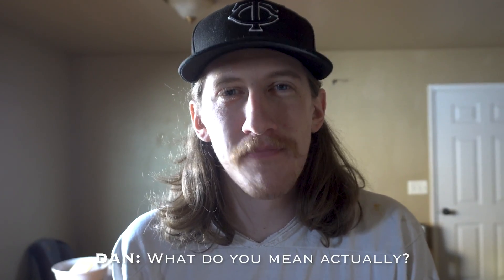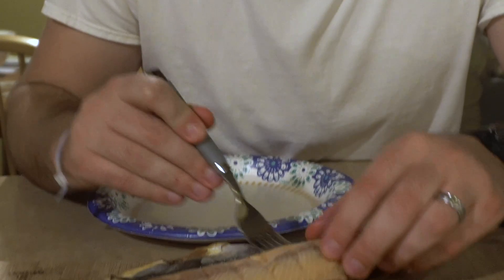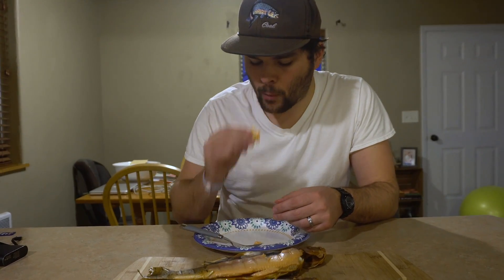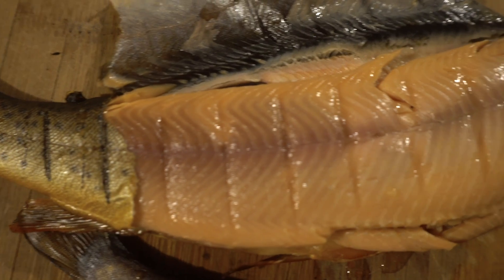It's actually pretty good. Not bad. What do you mean 'actually'? We all know how good your cooking skills are. Not bad. Delicious.